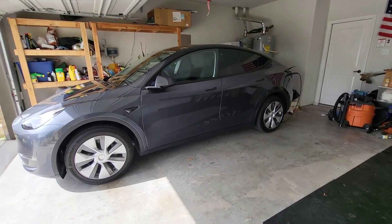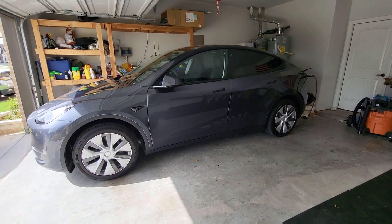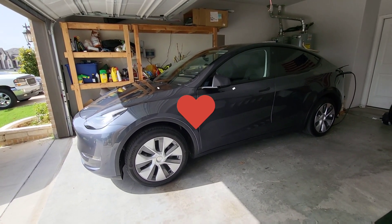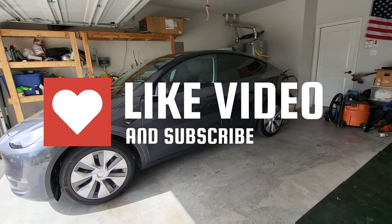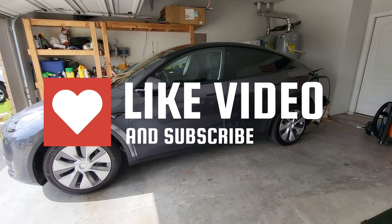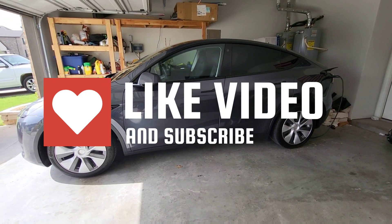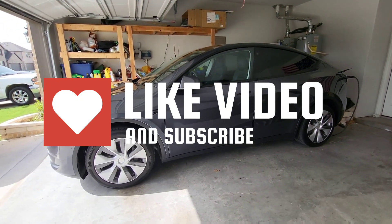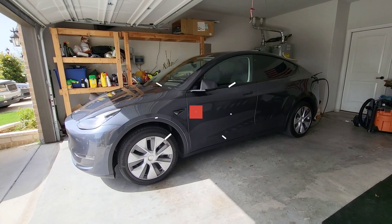Thank you for watching this quick video about the charging directions, confirmed by two different people from the service center. You can charge to 90% with the brand new Model Y from Texas with the 4680 batteries right now. If you liked the video, hit the like button. Leave any questions or comments below — I'd love to answer them. If you want to see more videos like this on Teslas or other cool stuff, please hit the subscribe button. Thanks and have a great day.